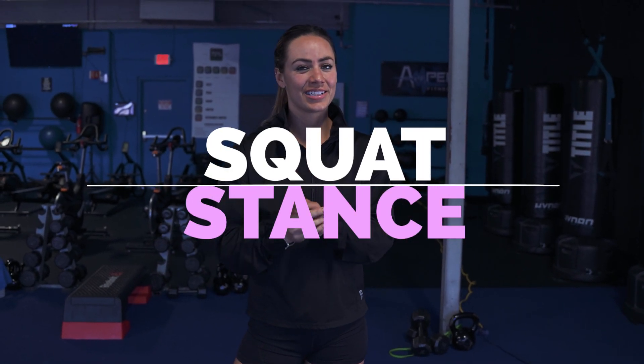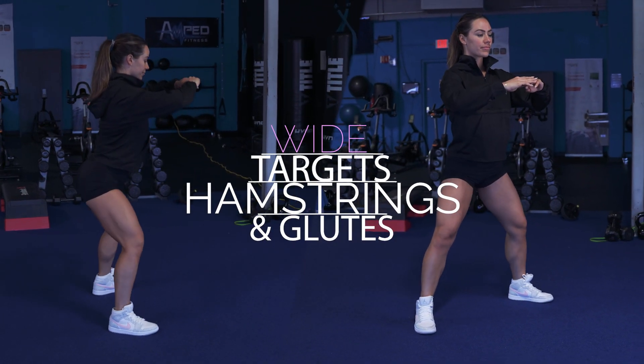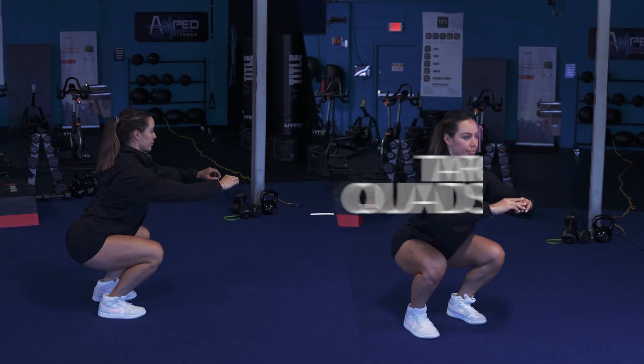Squat stance will dictate which muscle you target the most and how your body will be loaded. If you want to target your hamstrings and glutes, go wider with your feet. If you want to target your quads, bring your feet narrower.